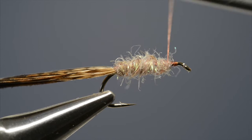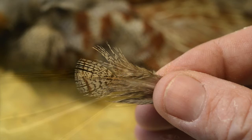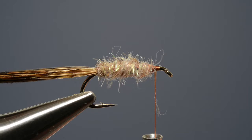Remember to leave enough of a gap to accommodate both the hackle and the head. The next step is to prepare the hackle, which in this case is a small brown partridge hackle. Stroke the fibres back away from the tip and then trim the tip to a short stub. Offer the feather up to the hook and catch it in place just in front of the body with a couple of thread turns.